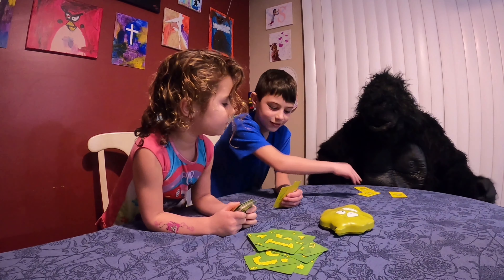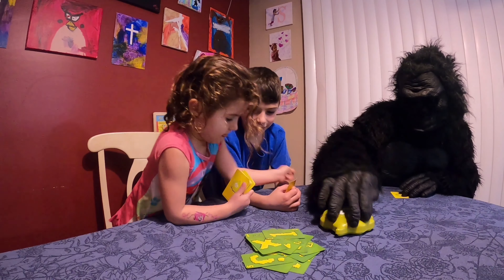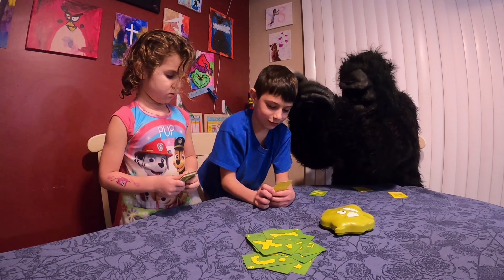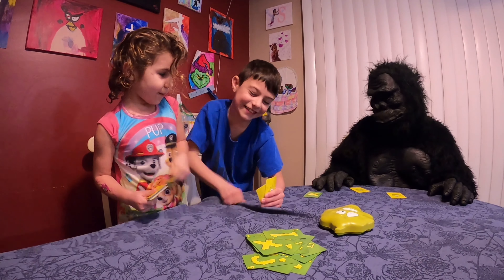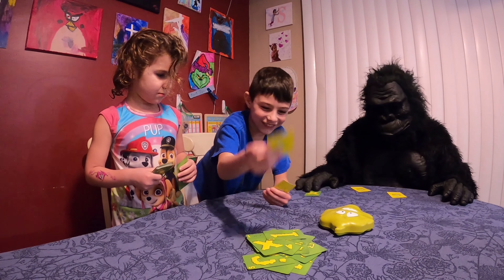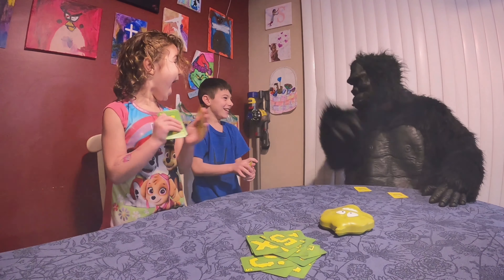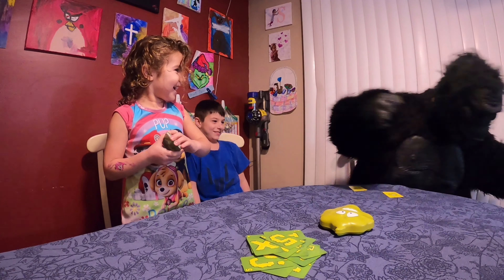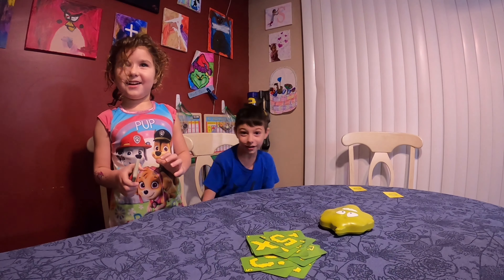Gorilla — X turn! You won't, you won't! Biz, you only have two. No. I'm gonna lose. The gorilla's gonna win because I only have fives. Oh, I'm a captain! I'm a captain — I didn't know gorilla can talk!